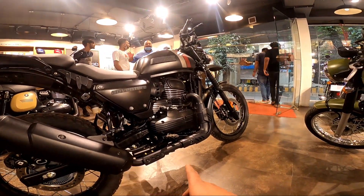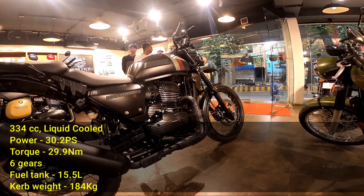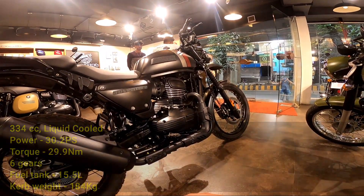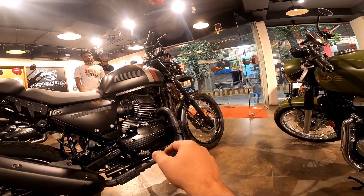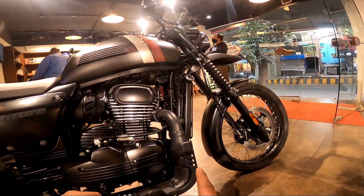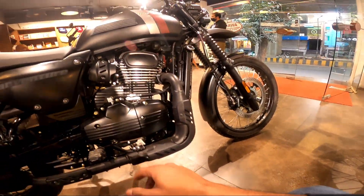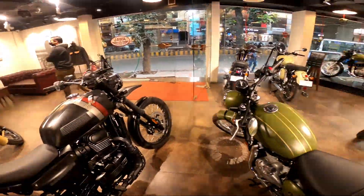Moving on to the engine — the main heart of the matter. This is derived from the Parax engine, and it makes significantly more power than the Himalayan. While the Himalayan makes about 24 bhp, this makes approximately 30.6 bhp — so about six bhp more. It's a six-speed gearbox with a dual overhead cam, liquid-cooled engine. You can see the radiator here, whereas the Himalayan uses a normal air-cooled engine. Ground clearance is nearly the same at 220 mm.